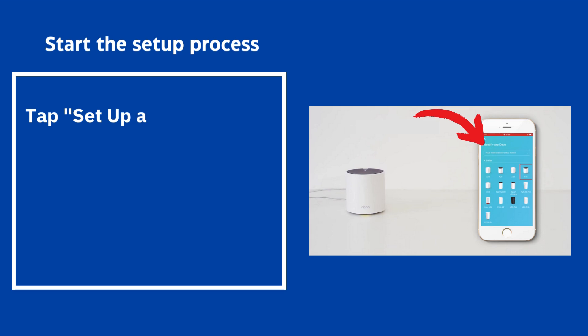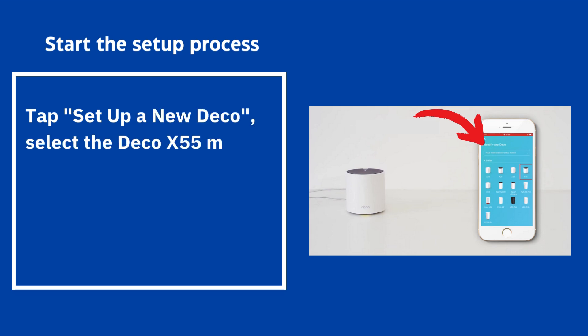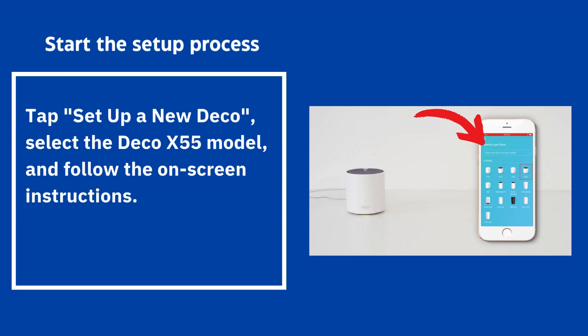Start the setup process: tap "Setup a new Deco", select the Deco X55 model, and follow the on-screen instructions.